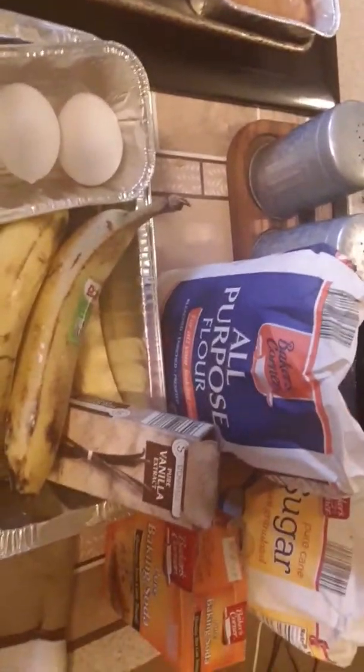Hey baby, it's Auntie Mama. I'm in the kitchen, y'all. Boy, I've been in here today. I have been making some banana nut bread. Here go some of my ingredients right here, what I needed.